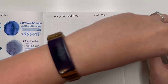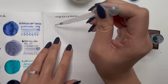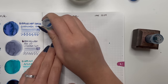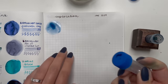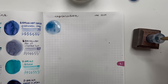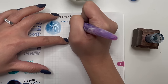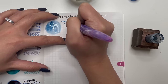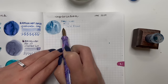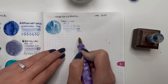Next one is Ferris Wheel Press Dusk in Bloom. I've had this one before and somebody sent me another sample, which was lovely because I forgot how much I actually liked this ink. I do like those lighter blues — I don't know what it is, but I do like them and need to actually use them more. The shading in this is wonderful — look at that even in the different line widths. Very, very nice.